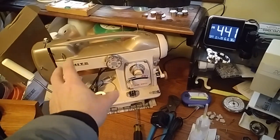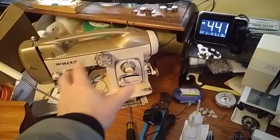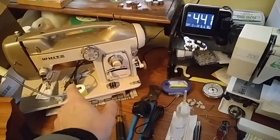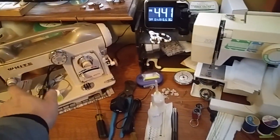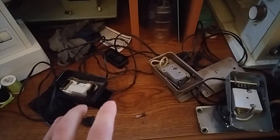I'll make another video regarding the tensioner. I'll probably bring in the newer 764 that I have to restore and work on, because this one's already tuned and I actually need to read into how to disassemble that. So let's just focus on the pedal.